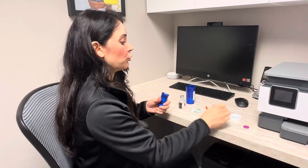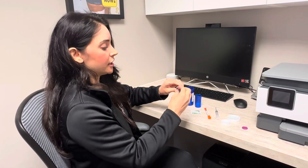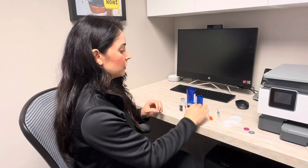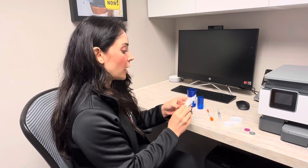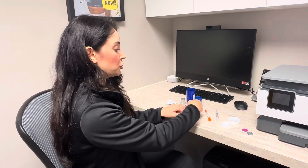Let's go ahead and pull out our medication that we're going to reconstitute. Pop that cap off and now we're ready. Always take your alcohol swabs — you're always going to want to disinfect your tops before poking your needles through.